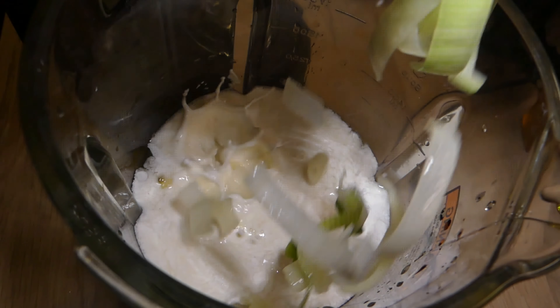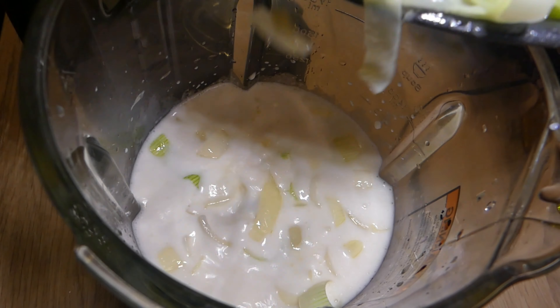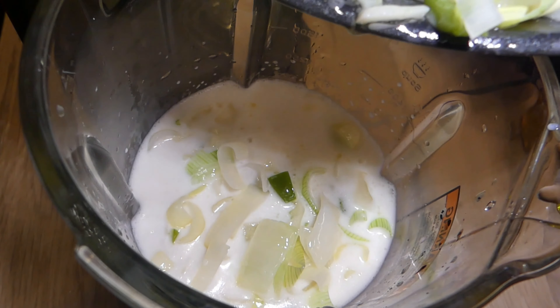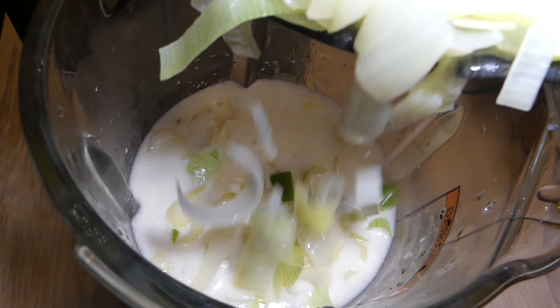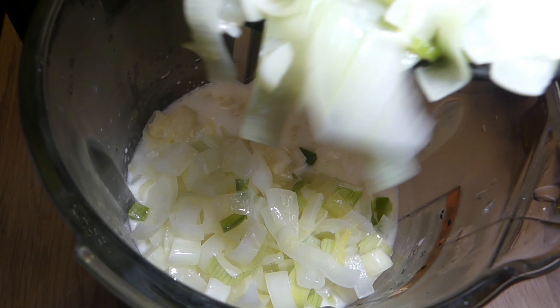Next, we're going to add in our sautéed blend — the leeks, the onions, the jalapeño, the garlic, and the butter that's been absorbed into all of that.